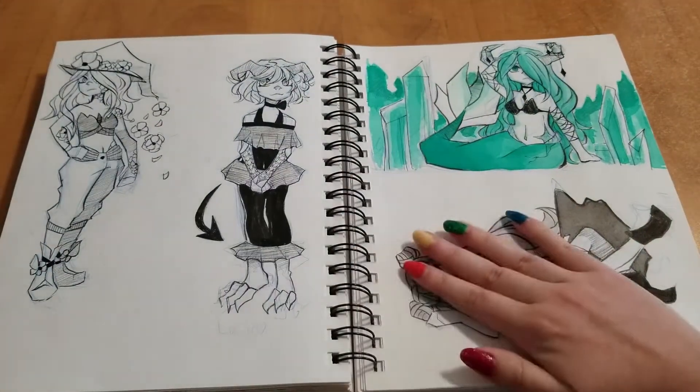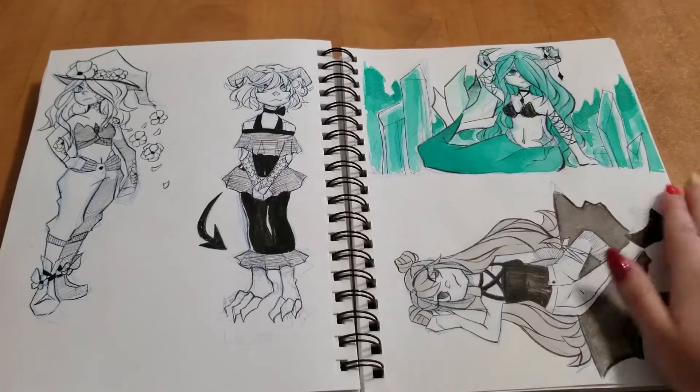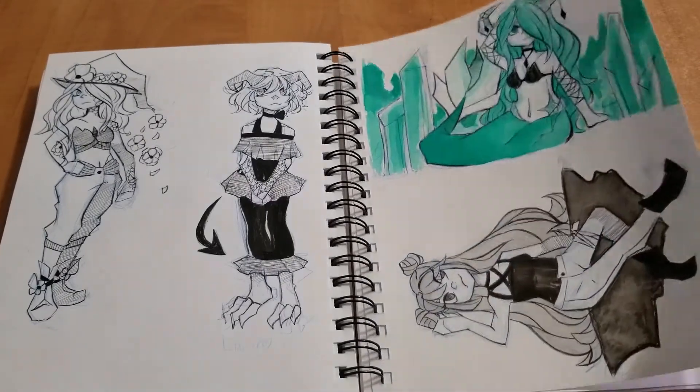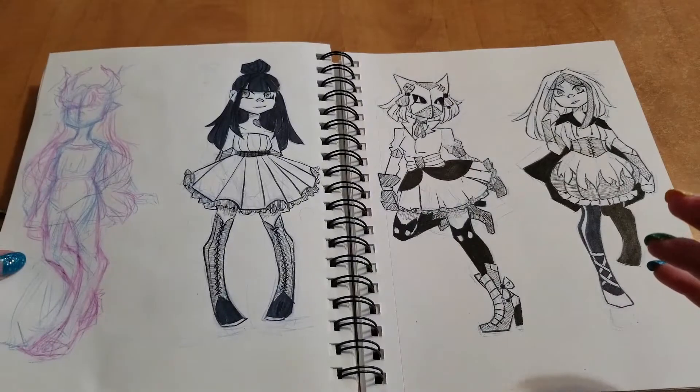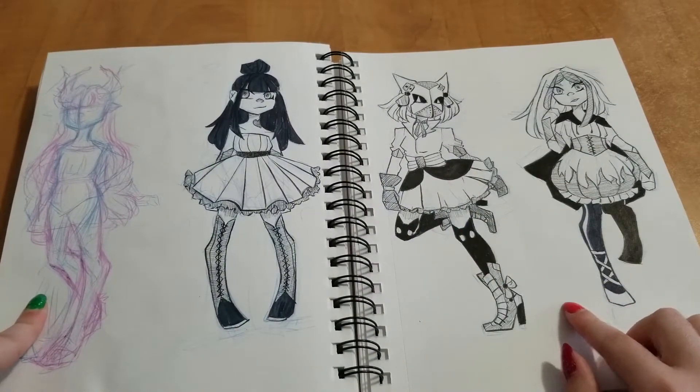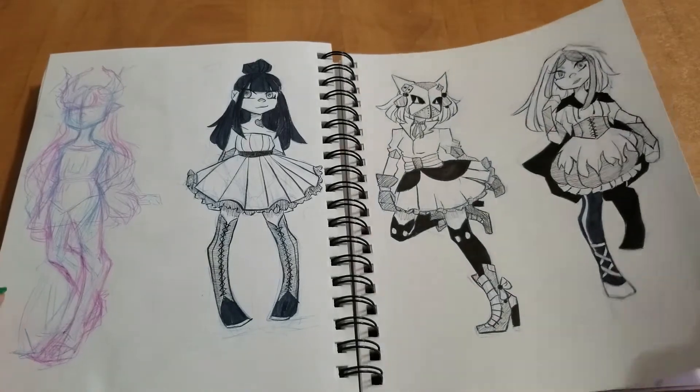So here's — I really just didn't like how this one turned out at all. And here's some more. This is when I got my wisdom teeth out, so I wasn't really up to do much that day.